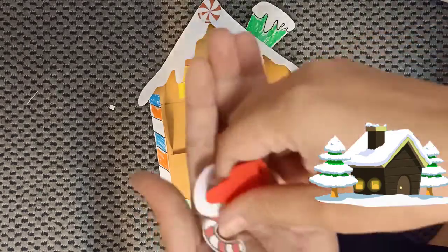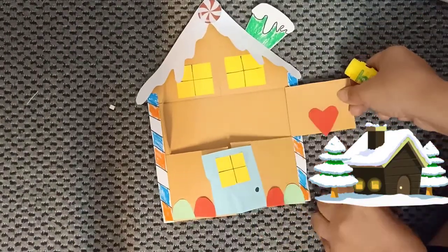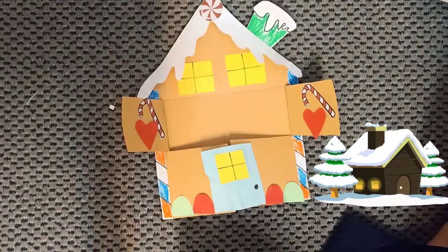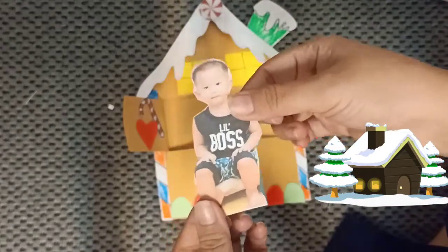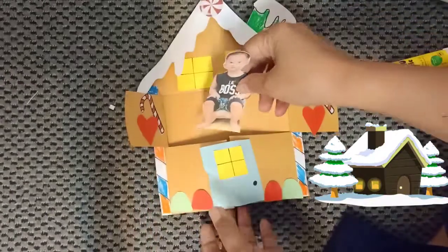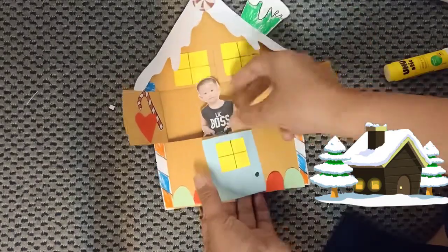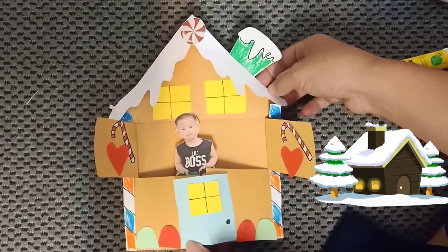Next we are going to add this kind of decoration. Last one — let's paste your picture here. And tada! Yay, we are done! Is it cute? Yes! You may try it at home. Bye!